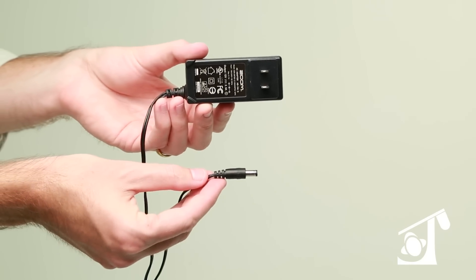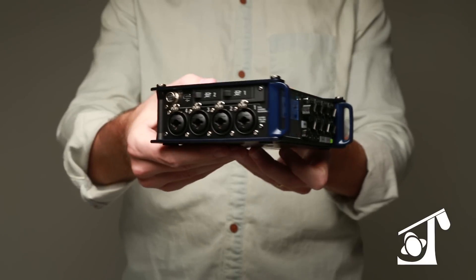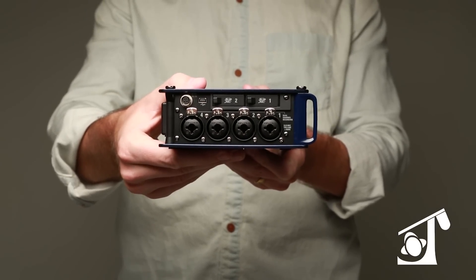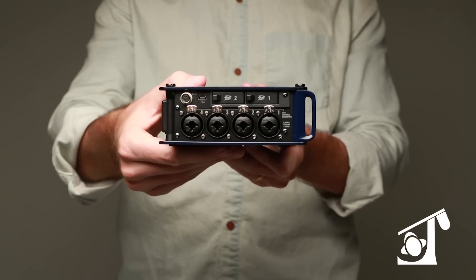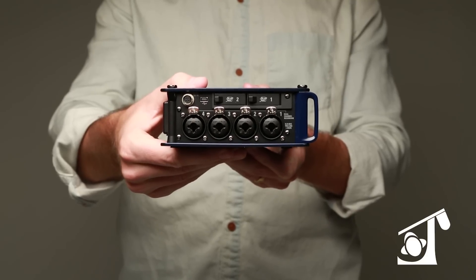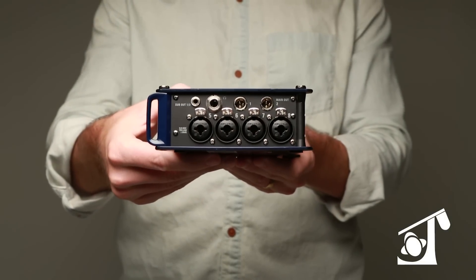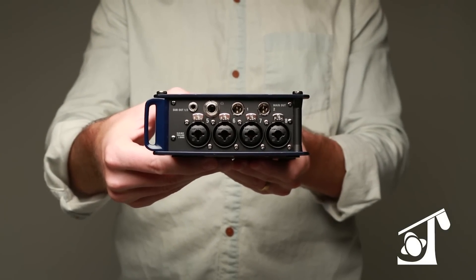On one side there are four XLR and quarter-inch combo jacks — XLR for mic, quarter-inch for line — two SD card slots for simultaneous recording, a professional Hirose 4-pin connector for power, and a USB port. On the other side there are four more combo jacks for inputs, and left and right mix out on TA3 connectors.